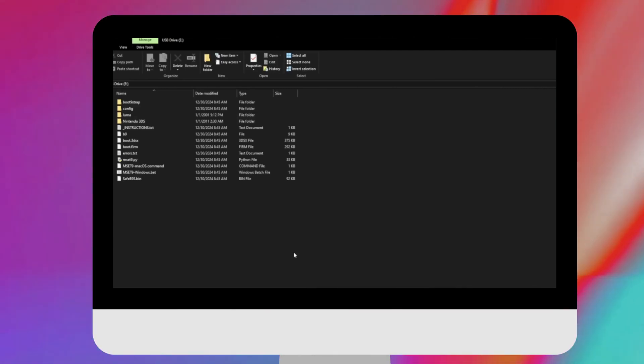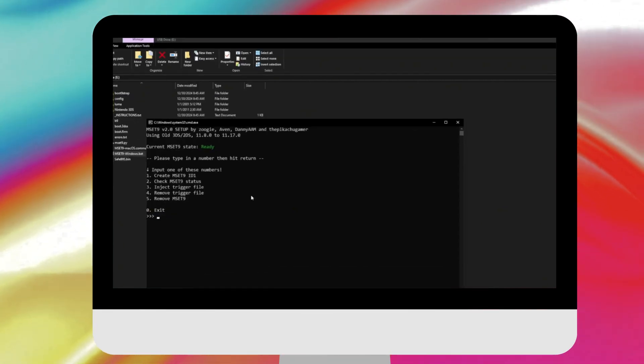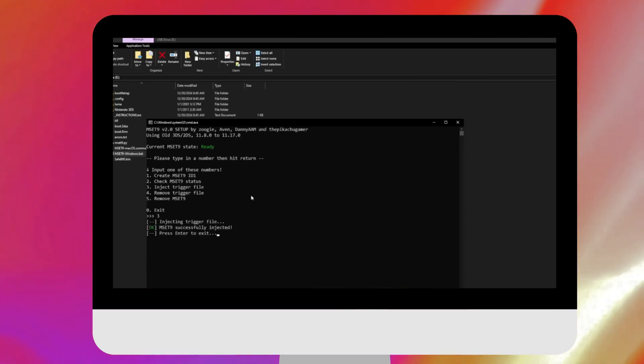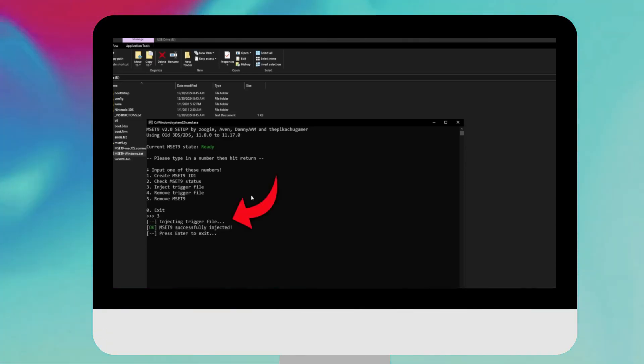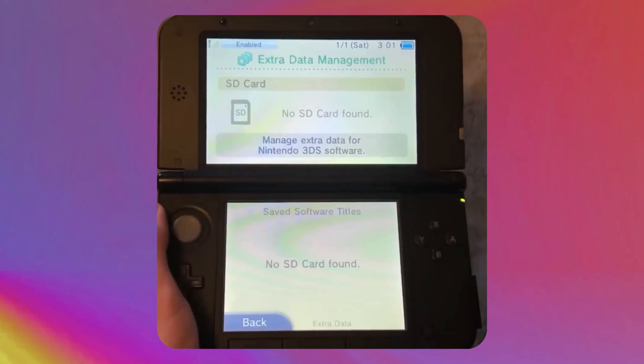With the 3DS still on and on the Extra Data screen, take out your SD card. We're back on the computer — your 3DS should still be on. Click on the same .bat file as before, then put in the model number of your 3DS, so I'll press number one. Now press number three for 'Inject trigger file' and hit Enter. It says 'MSET9 successfully injected.' Press Enter to close the program.